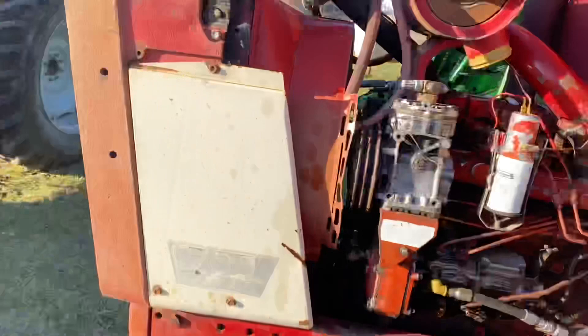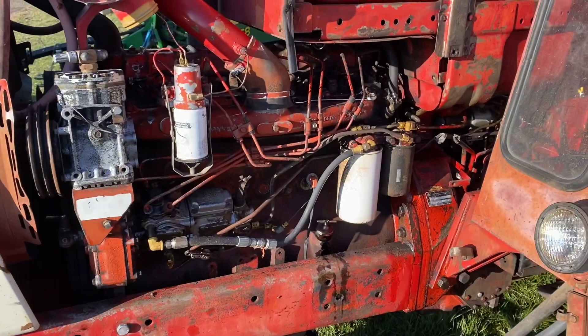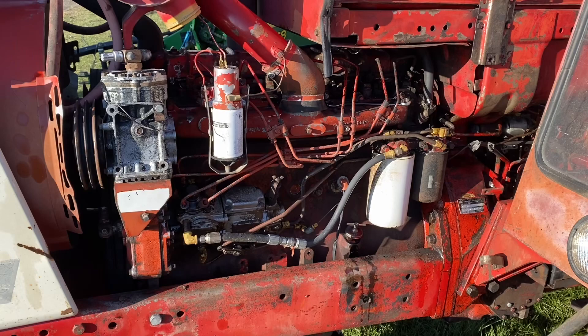Welcome to Piper Doug. I haven't a clue what I'm doing on this episode. We're going to fix a tractor that we've never worked on before and don't really know a whole heck of a lot about.